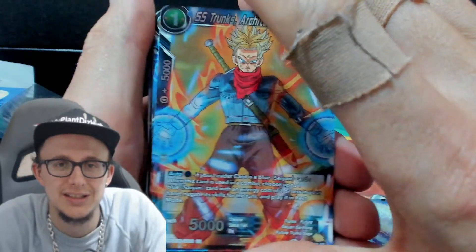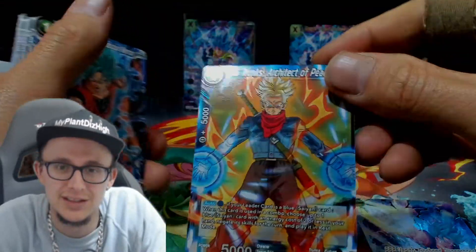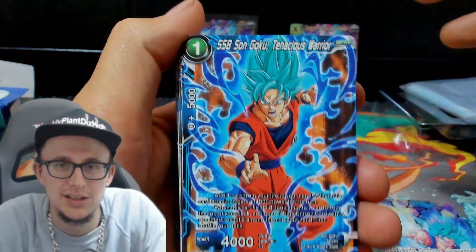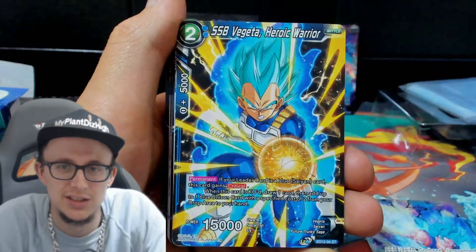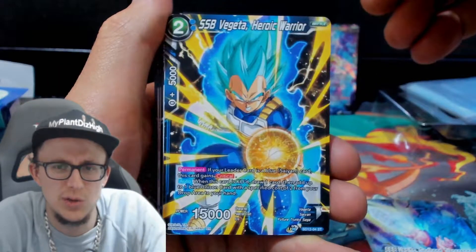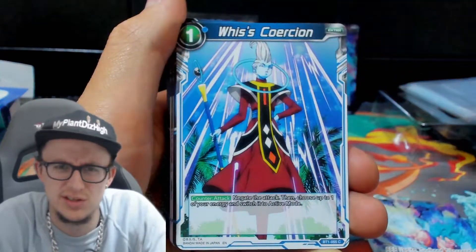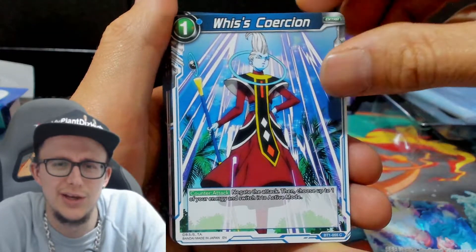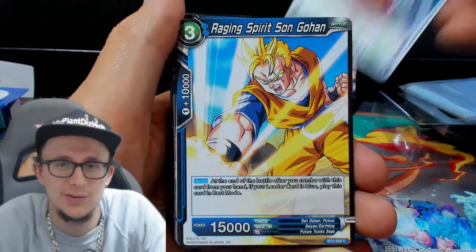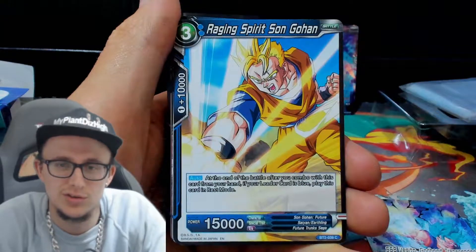We got SS Trunks architecture piece. Not really a fan of that one. Alright, so we got the Goku — Son Goku Tenacious Warrior. And then we got the non-holographic versions. This is the dude — I know who this guy is. This is in the black, Lord Beerus and that, isn't it? He hangs around with Lord Beerus. Raging Spirit Son Gohan. These are the other cards that are in the box.